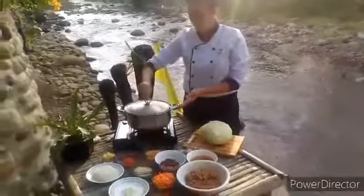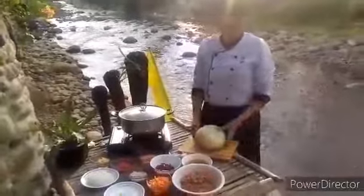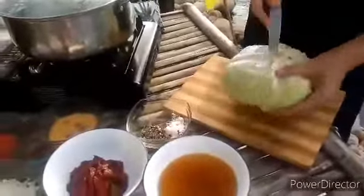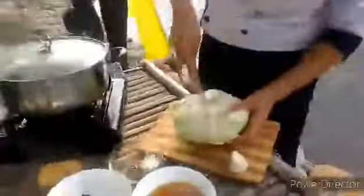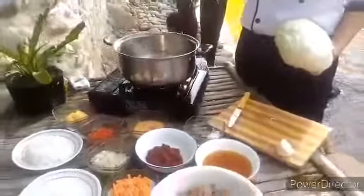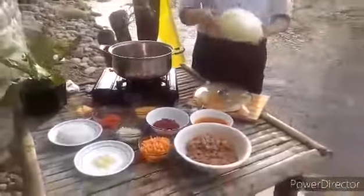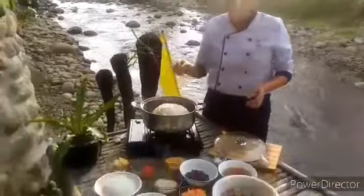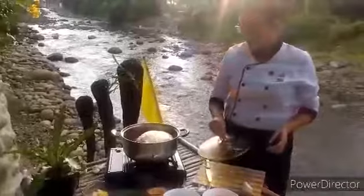In a large pot, bring water to a boil, discard the core of the cabbage, and put gently the entire cabbage into the pot. Boil for 3 to 5 minutes and let it cool down.